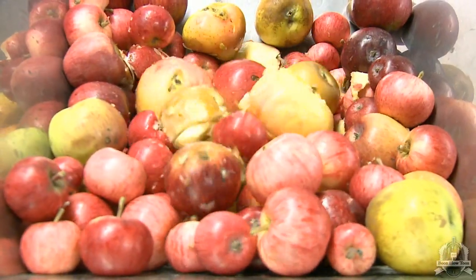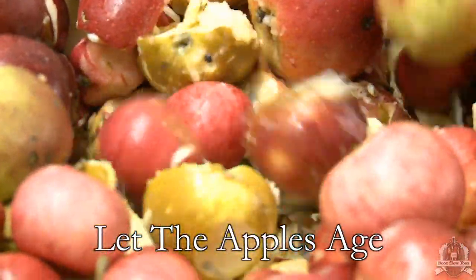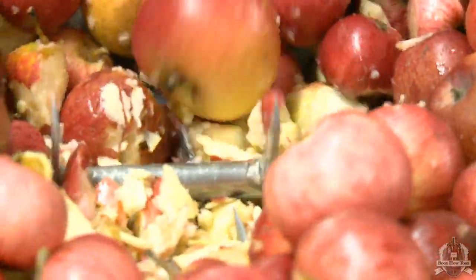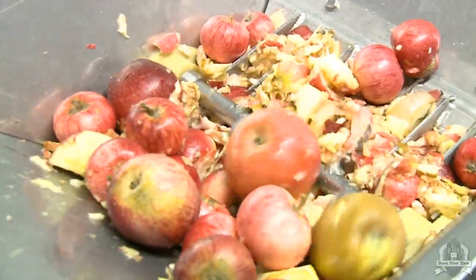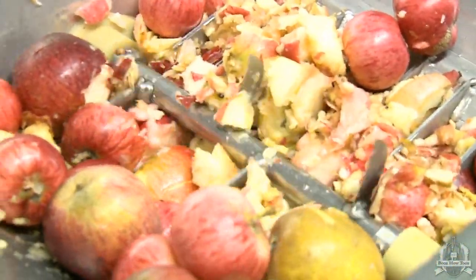The reason we hang onto our apples for a few weeks after picking is so that the enzymes naturally present in the apples have time to convert some of those starches into more simple sugars. It's those simple sugars that are fermented by the yeast ultimately to make the cider. The other effect is that the fruit softens during that time and becomes a lot easier to mill.